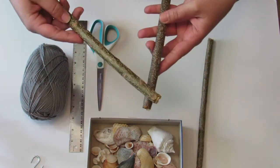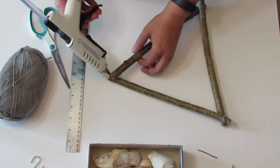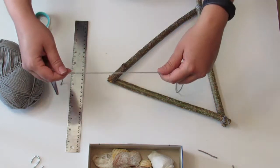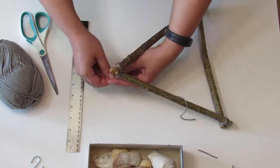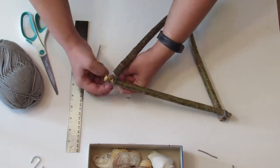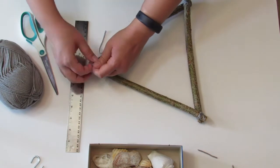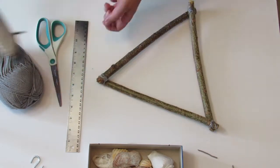Connect the branches end to end to make a triangle. Secure the two branches together with hot glue. Then wrap with a piece of yarn and tie with a double knot.